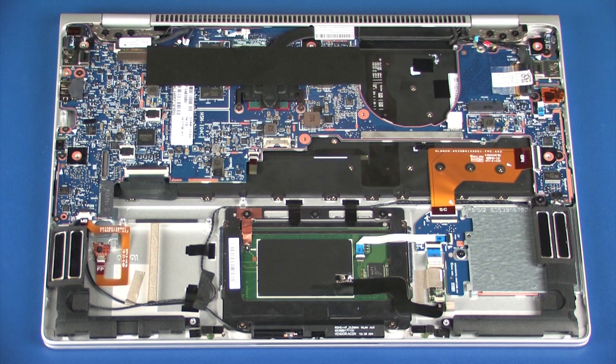After system board replacement, be sure to complete post-installation tasks as required, which may include verifying functionality of the notebook, updating the BIOS, and updating DMI and other settings.